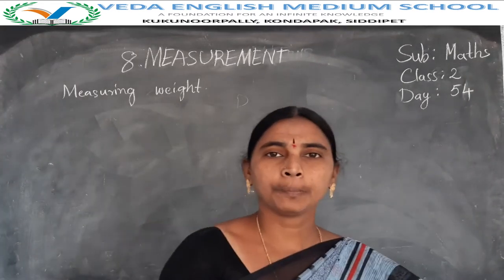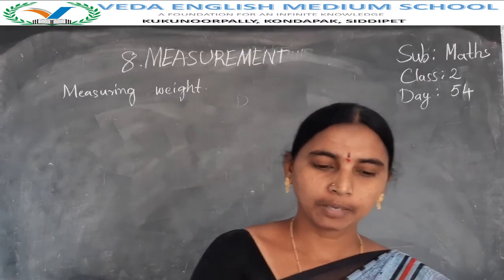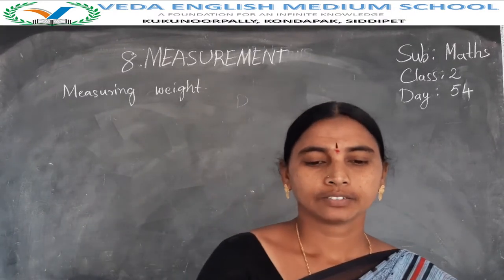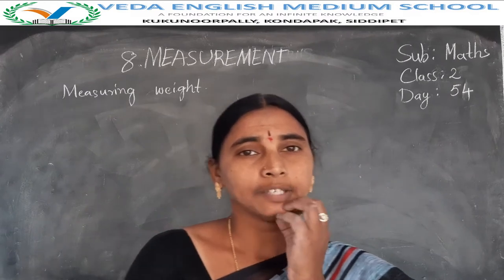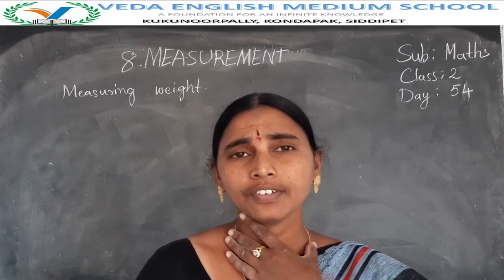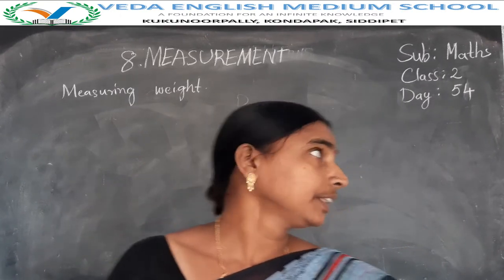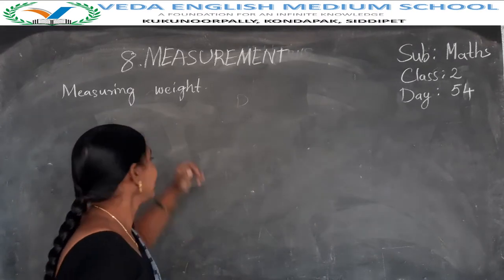Hi children, welcome to our math class. In the previous class we learnt about word problems in the additions and subtractions of weight, additions and subtractions of length and word problems. Today I am teaching about measuring weight.